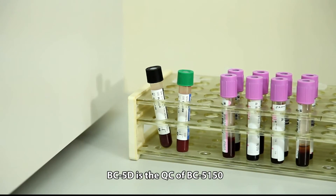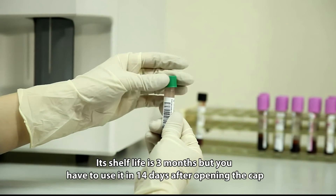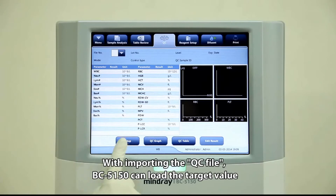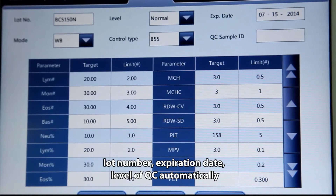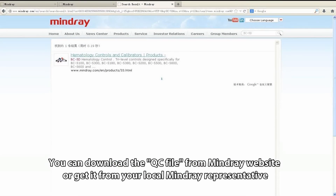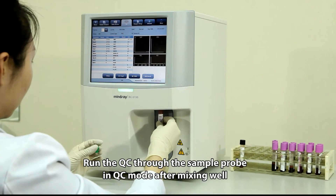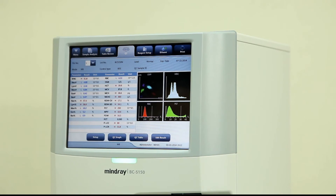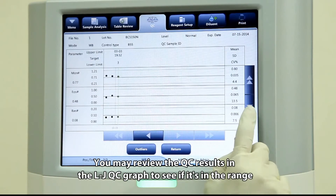BC5D is the QC material for BC5150. Its shelf life is 3 months, but it must be used within 14 days after opening the cap. By importing the QC file, BC5150 can automatically load the target value, lot number, expiration date, and QC level. You can download the QC file from the Mindray website or get it from your local Mindray representative. Run the QC through the sample probe in QC mode after mixing well. You may review QC results in the LJ QC graph to verify they are within range.